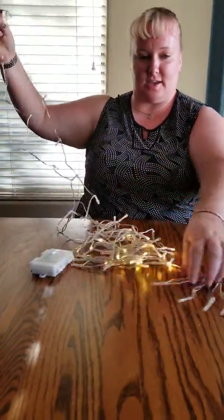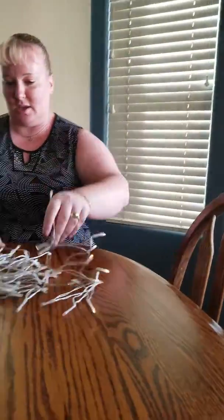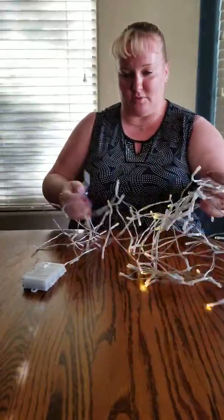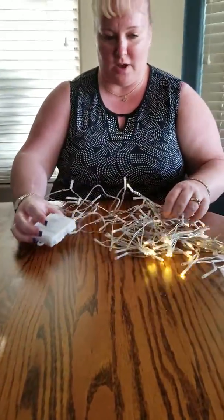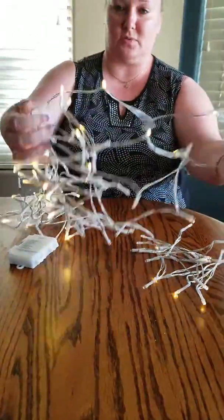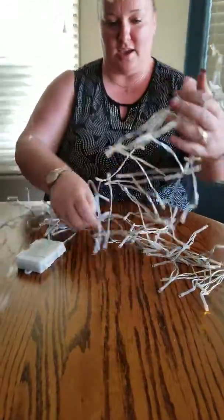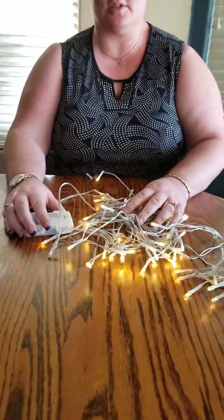The nice thing about this is it's wireless, so you just go ahead and hang this up wherever you want — your bedroom, office, great for cubicles. So far I haven't had any issues with it, no problems at all. We'll find out if there's any problems and I'll post it up here. But so far it looks really good. I think we'll go ahead and hang this in one of the kids' bedrooms for a bit before Christmas, and then once Christmas starts maybe hang them outside.